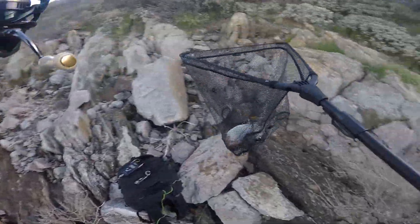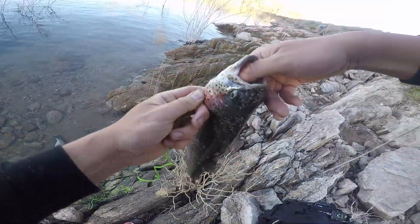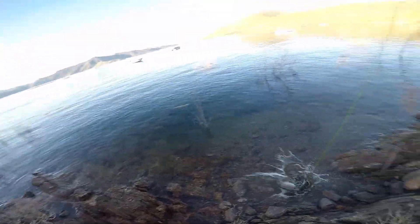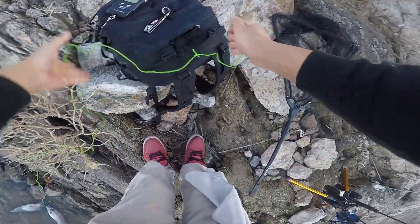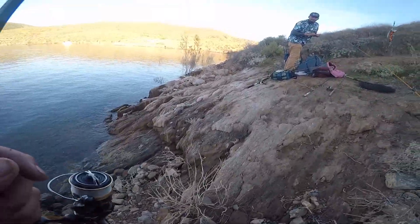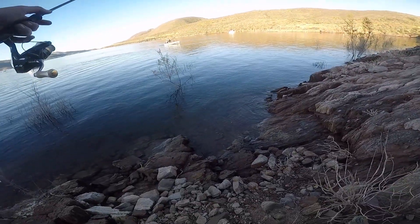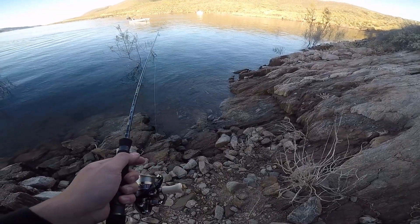Damn! So I was showing this guy my jerkbait because he was pretty shocked or amazed at how I was actually using a jerkbait to catch trout. And it's definitely possible and it's very fun.